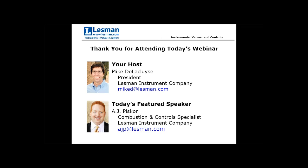We will be muting the phone lines. If you have any questions, there's a question tool built into GoToWebinar. Please send me the questions and I'll have A.J. answer them. At this point, I'm going to turn it over to A.J.